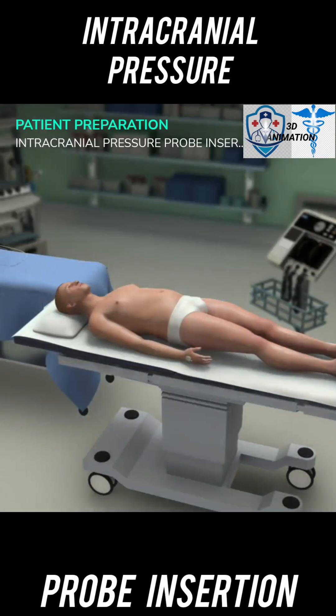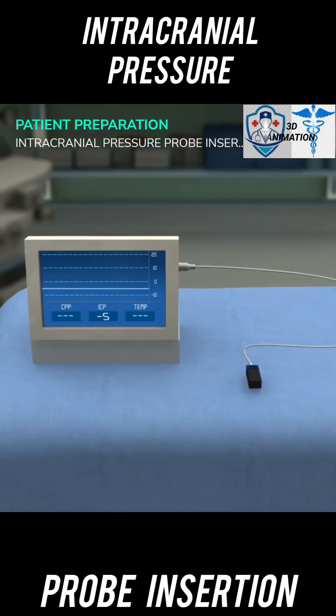Ever wonder about ICP? Let's dive deep into the ICP procedure. First, the patient is in the supine position with arms tucked at the side. Ensure the ICP monitor and preamp cable are assembled and ready for calibration.